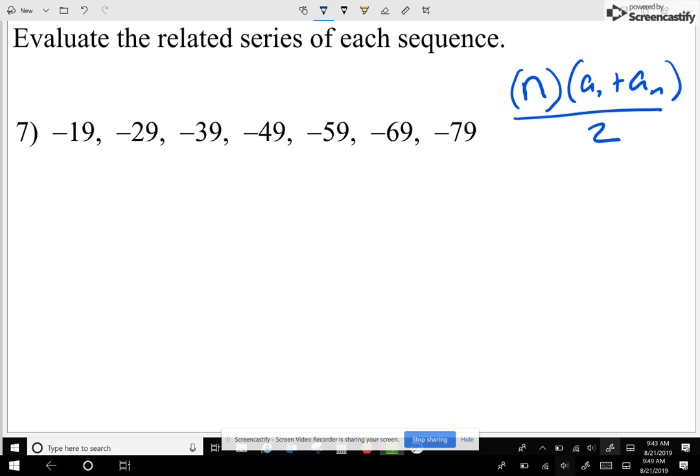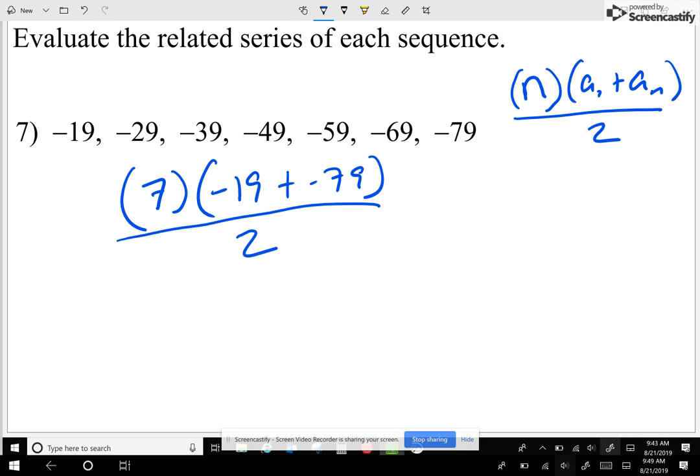In our case, I can just use seven because there are seven numbers. Inside the parentheses I'm going to add negative 19 plus negative 79 — the first number plus the last number — and whatever I get I'll divide it by two. Negative 19 plus negative 79 is negative 98, and there are seven numbers.